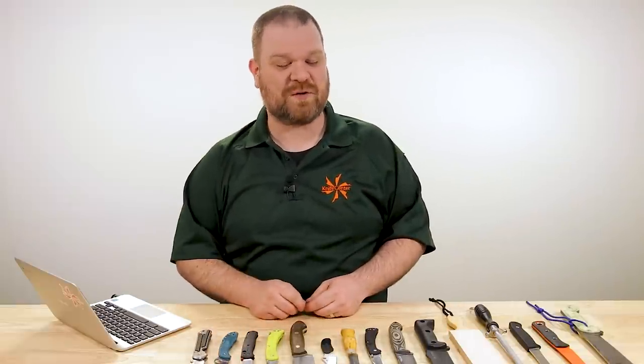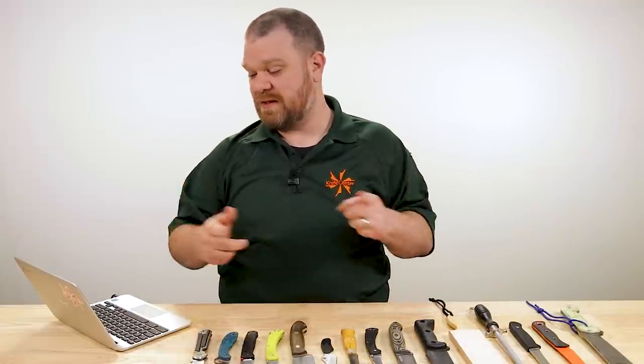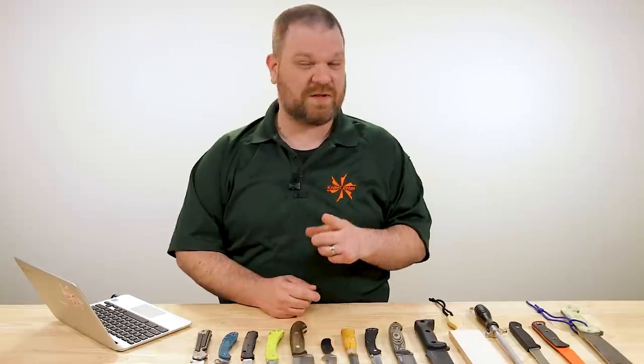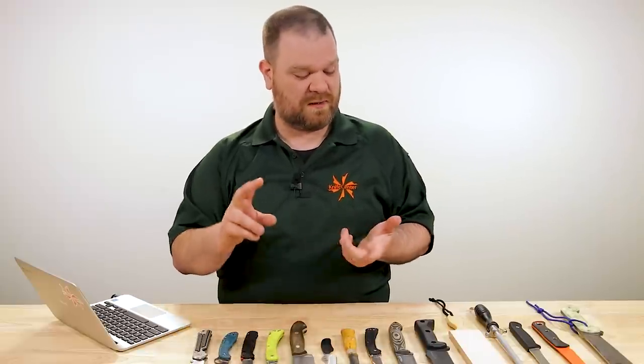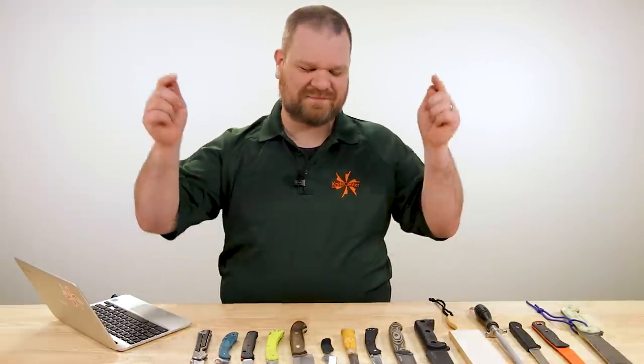Hey everyone, David C. Andersen here coming at you from the KnifeCenter and welcome to KnifeAQ number 78. It's the knife series where we answer your questions whether they're sharp or dull. This week, talking about a few things including how my move has been going, the importance of edge maintenance — which is very important, spoiler alert — and what is the point of a neck knife. Let's get right into it.